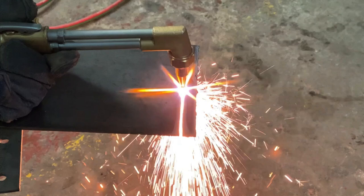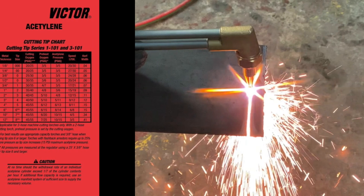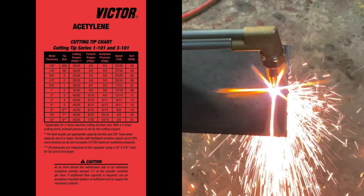Welcome back to the Tool Crib. Today we're going to be talking about the basics of oxygen acetylene cutting, and I've added a little cut chart that you can get — I'll leave a link down below so if you want to print this out you have it available.